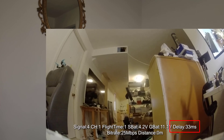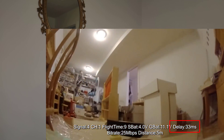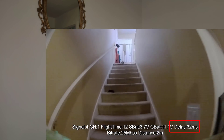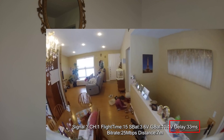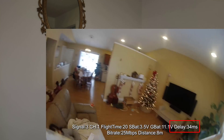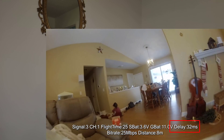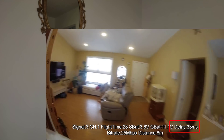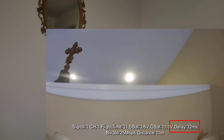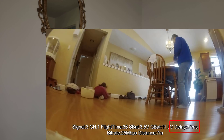I started flying it in angle mode inside, and it looked pretty good. Then I started flying a little faster, and something didn't feel right. I flipped it into acro mode — I'm pushing myself to fly acro indoors more — and that's where everything fell apart. At 60 FPS I was just hitting walls, hitting the ceiling, crashing constantly.